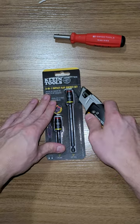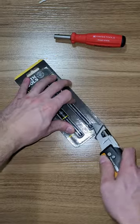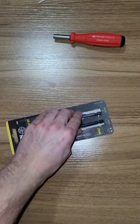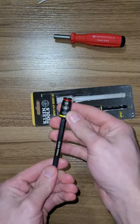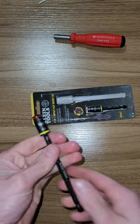I picked these up today — I figured I'd show them to you in some short-form content. It's a 3-inch and a 5-inch impact-rated quarter and 3/8ths. The quarter does act as a socket or a bit driver.